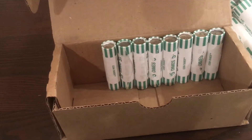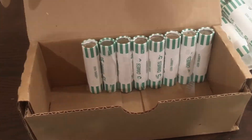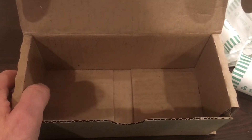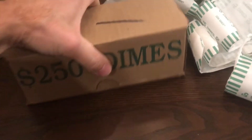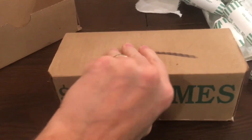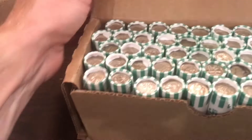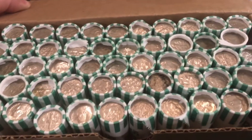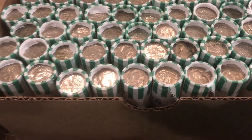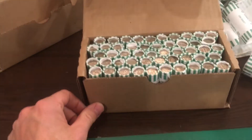We've got a few more rolls left in this box; hopefully we can pull something out. Otherwise we'll move on to box number two and see if we can have some better luck. We are done with box number one — no silver. Getting into box number two now, hopefully our luck can change. Let's open this up and see if it's circulated. It does appear to be circulated, so that's a good sign.